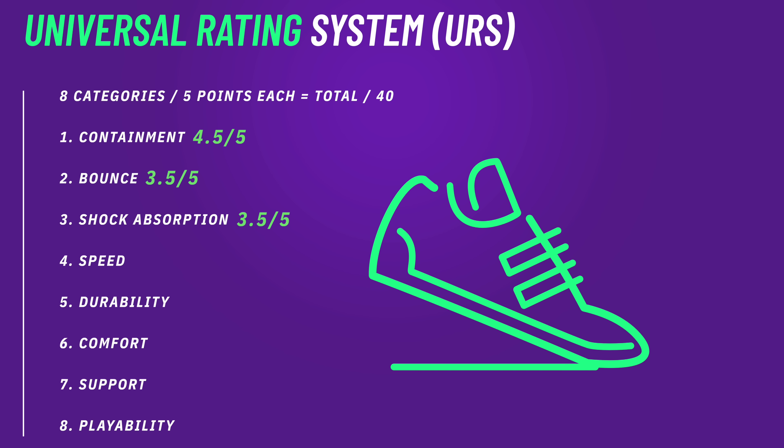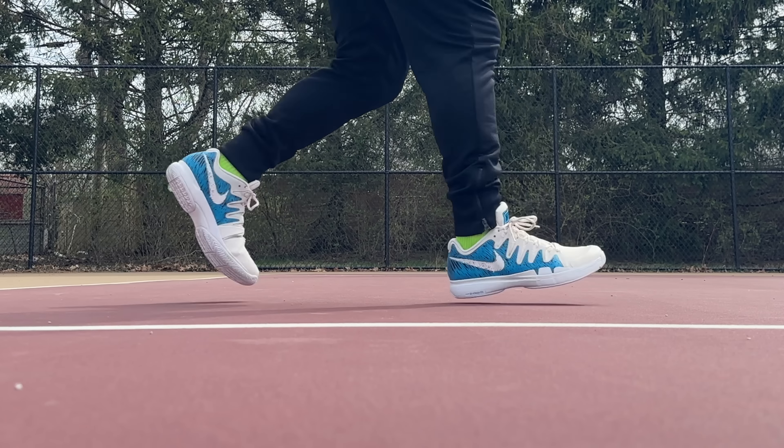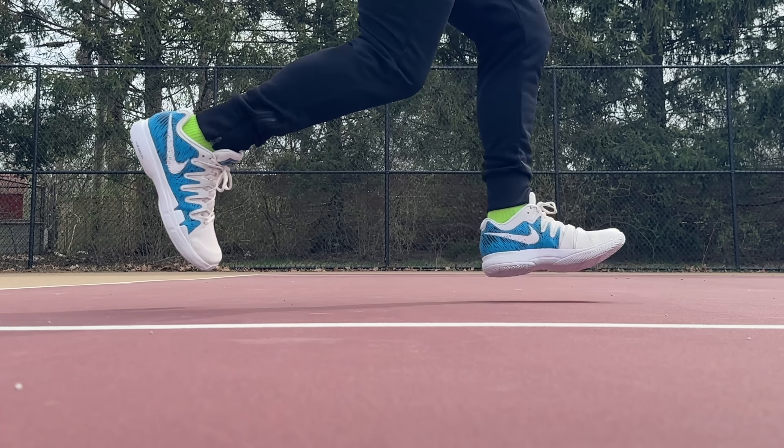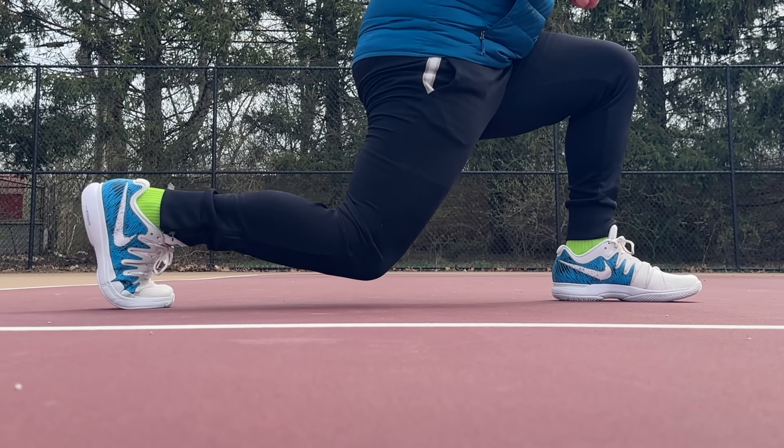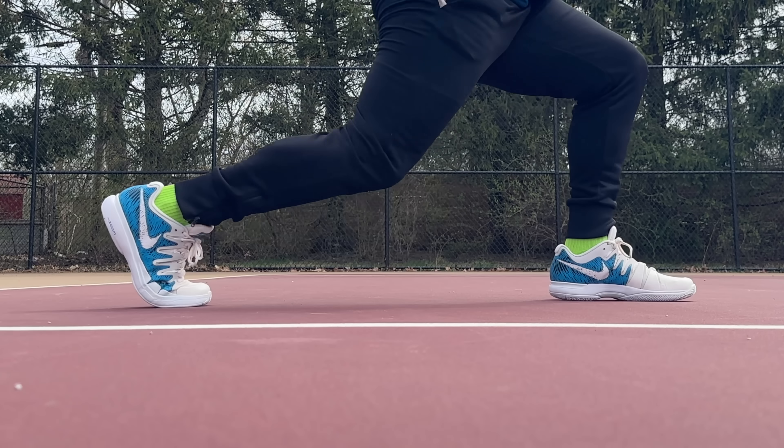Backing up those stats: the bounce height test got 38.5 centimeters in the heel and 31.5 centimeters in the forefoot, which is pretty standard among Phylon shoes — I would have thought the Zoom Air unit would have gotten a little bit more. In the real world, that Zoom Air unit is really good for crash landings and forgiveness. But in terms of aiding pop off the ground or jump height, I think it's more meant for comfort. The shank and forefoot are doing more of the work, along with your own leg muscles.